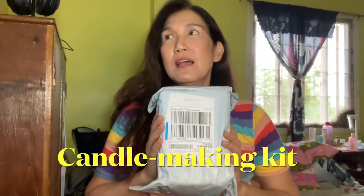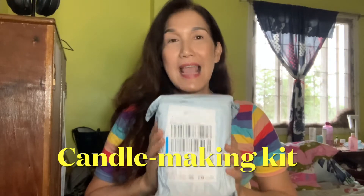It's a candle making kit set, specifically scented candles.